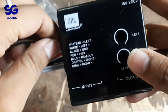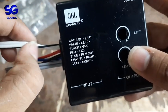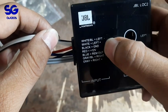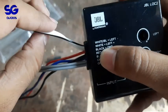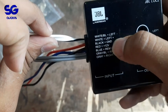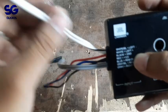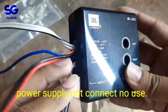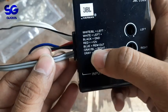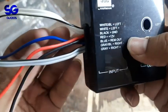The white pin — white to black — this is the left speaker minus. This is the left speaker minus and this is the left speaker plus connection. This is the gray wire: right minus and right plus. This is the remote wire.